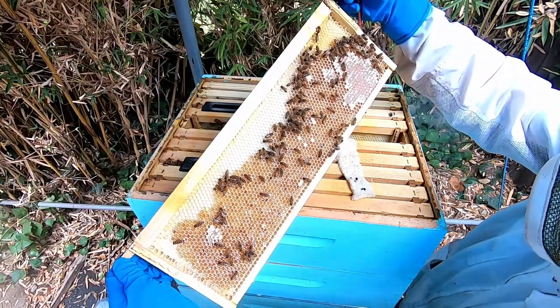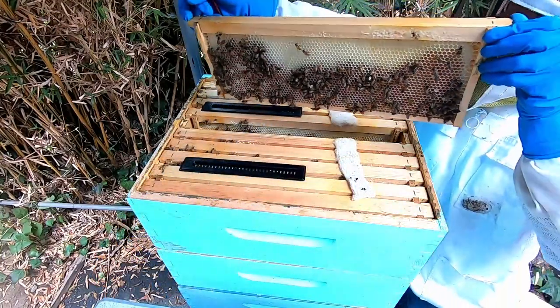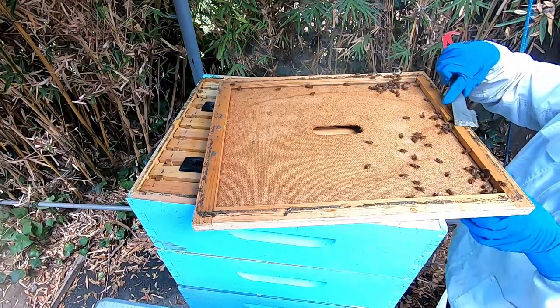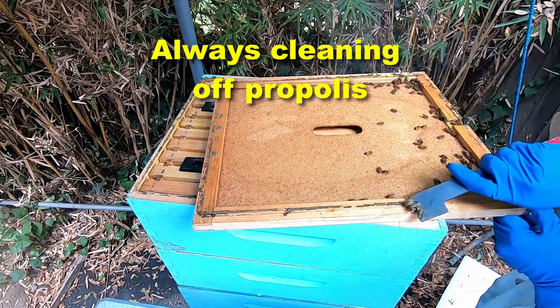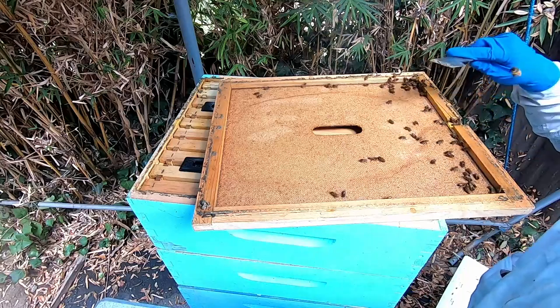Blue hive — they're still capping honey, they're really busy.